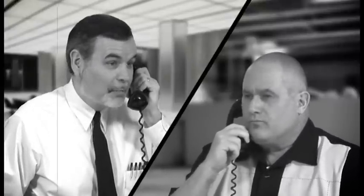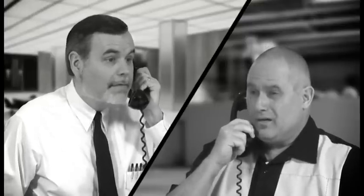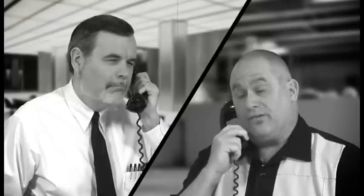Around here, that's 27.4 meters. What is? 90 feet. Huh? 90 feet is 27.4 meters. No, 90 feet is 90 feet.